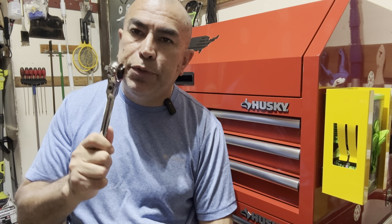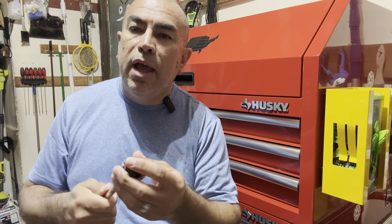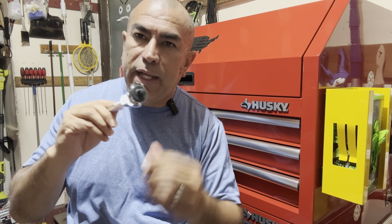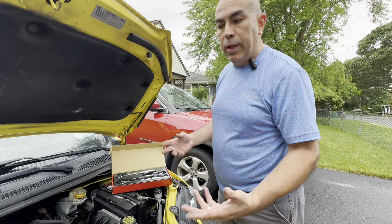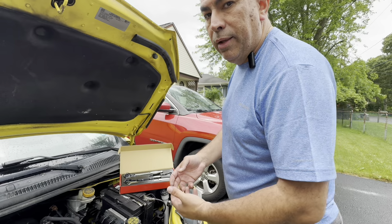I'm going to take a moment to take this out to the car and show you this baby in action, and why every DIYer needs a swivel ratchet in your toolbox. The price is not bad — you're getting a decent set of three ratchets for $85, you can't beat that.